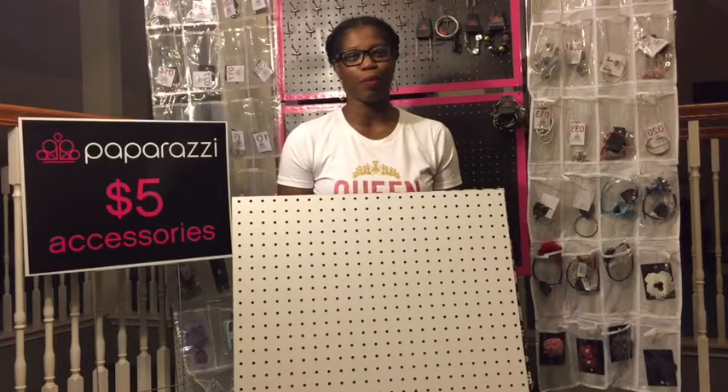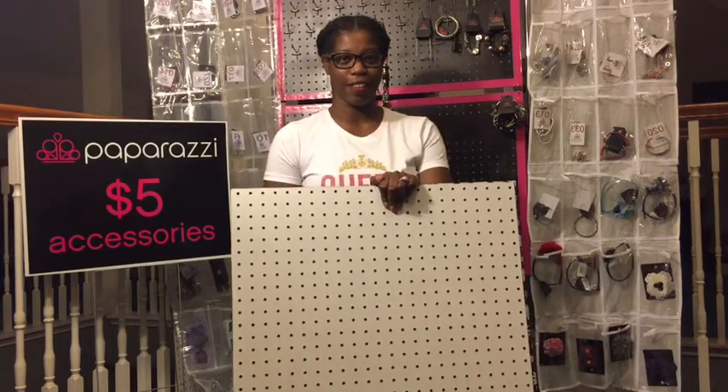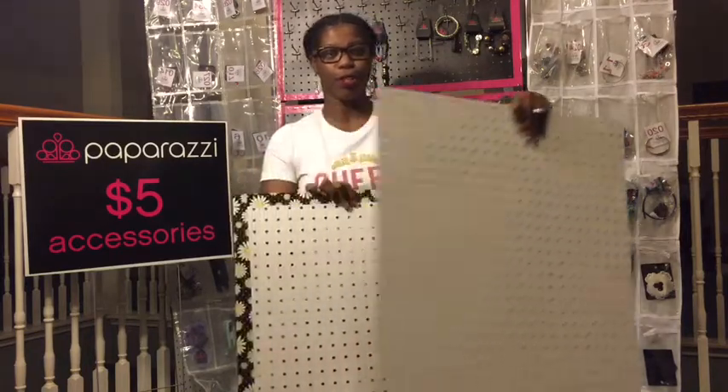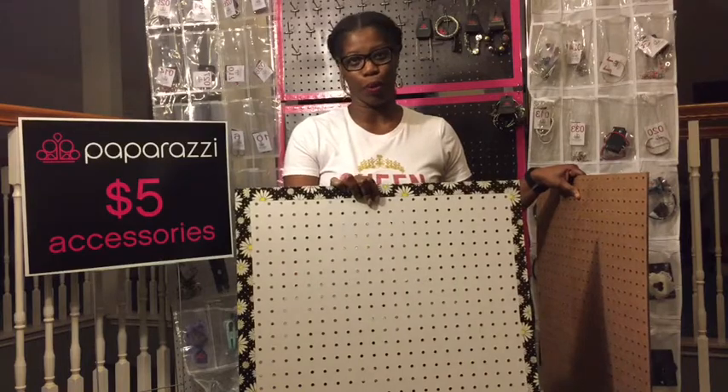Hello everyone and welcome to my channel Paparazzi by Lawanda. Today I'm going to show you how to change this white pegboard into this festive pegboard.